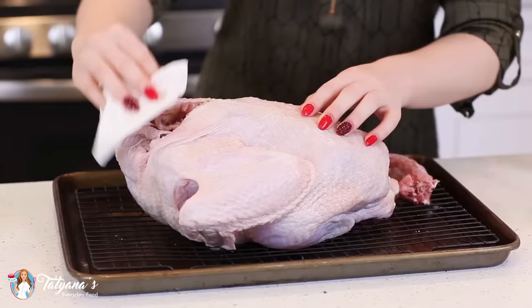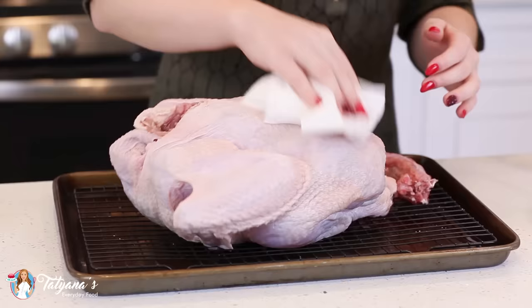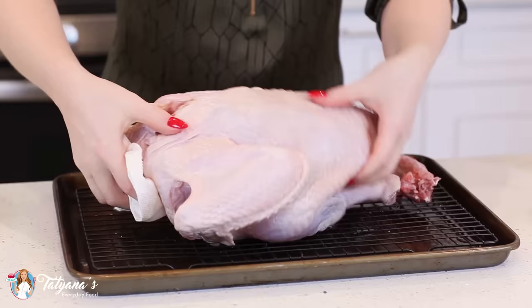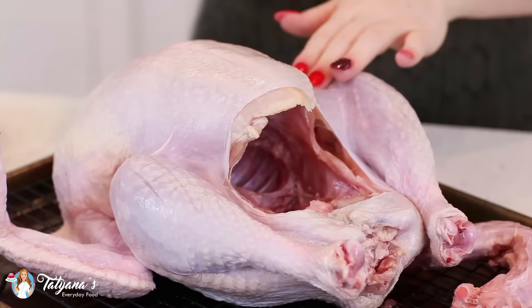Now for the star ingredient — our turkey. Today I'm using a nine pound turkey, which is a fairly small one. If you're making a turkey like say 15 or 20 pounds, you can adjust the amount of ingredients, especially for that butter spread, to accommodate a larger turkey. I like to place it onto a baking sheet and onto a wire rack, and use a paper towel to absorb any extra moisture.